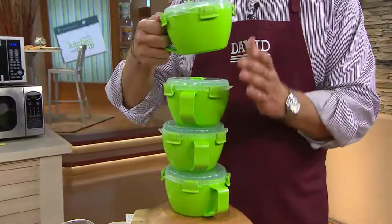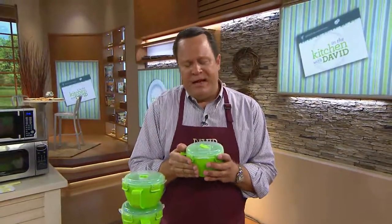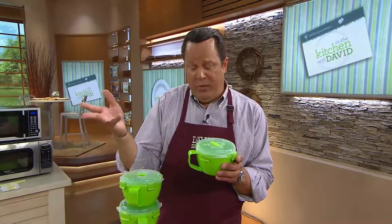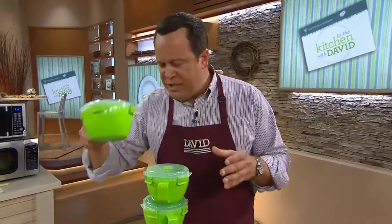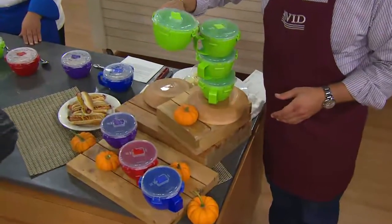Can you imagine coming home at the end of a long, hard, cold day — you warm something up in the microwave and you sit down in front of the television with a napkin and a soup and your favorite beverage, whatever it may be. Maybe it's a wonderful soup, any way you want to go. These are extraordinary and each one holds over 31 ounces of whatever food you put inside.